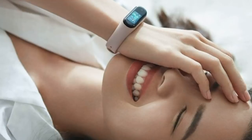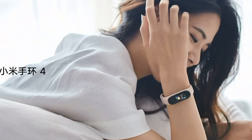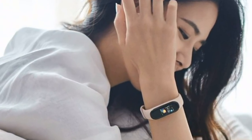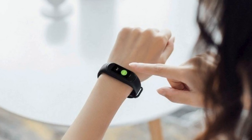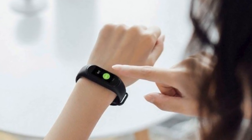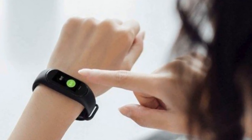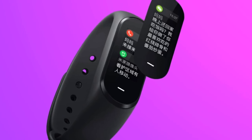Xiaomi will also release special versions of Mi Band 4 in the style of Avengers movie heroes, Captain America and Iron Man. The lock screen themes, also known as the main screen, differ not only in design and colors used — changing the theme leads to a complete change in the display of information on the screen. The main elements displayed will be the date, time, number of steps, and calories burned.